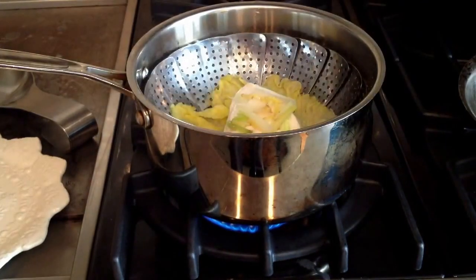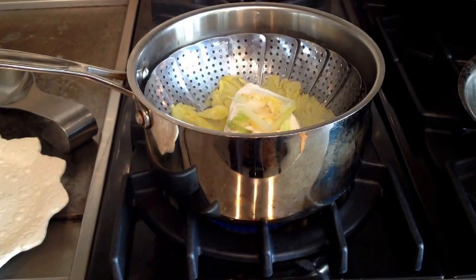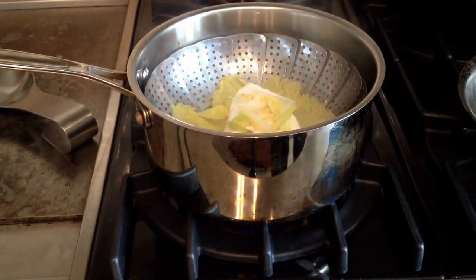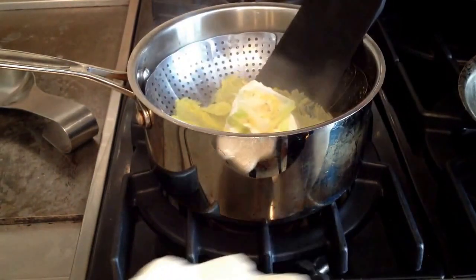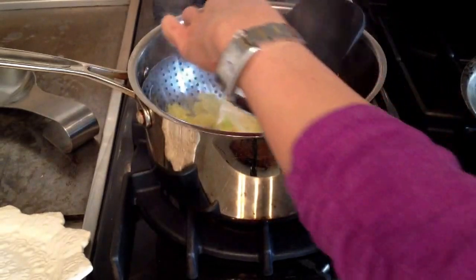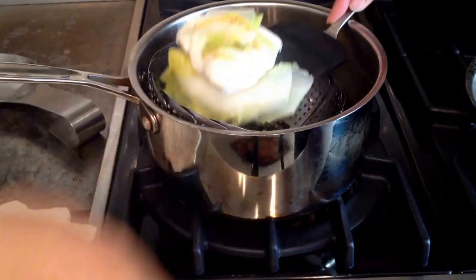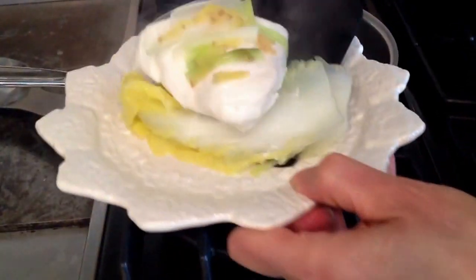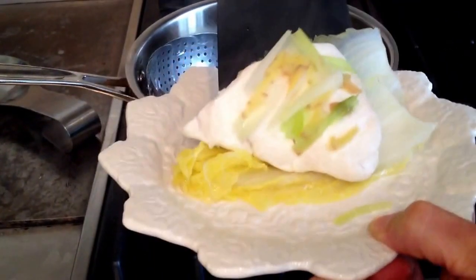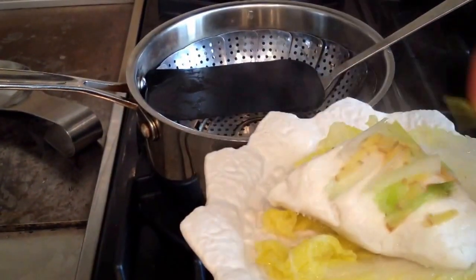Okay, I think our fish is done. I'm going to turn the heat off and then I'm going to gently transfer the fish onto a plate. It's a little tricky here — okay, I took that little piece of cabbage there.